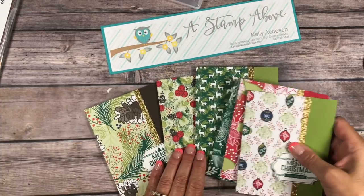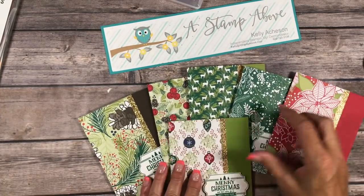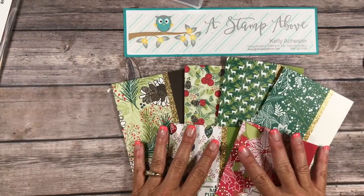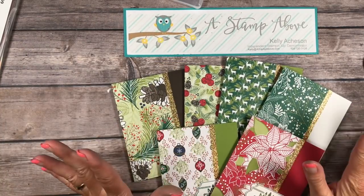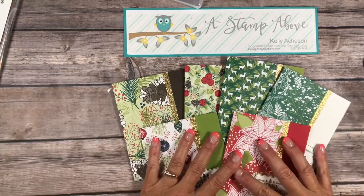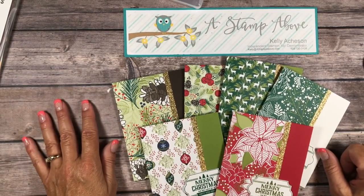This is just a really neat way to make a whole bunch of cards for the holidays. That's when we make the most cards, right? I make a ton of cards, so we need them to be quick and simple. A great little project for July.